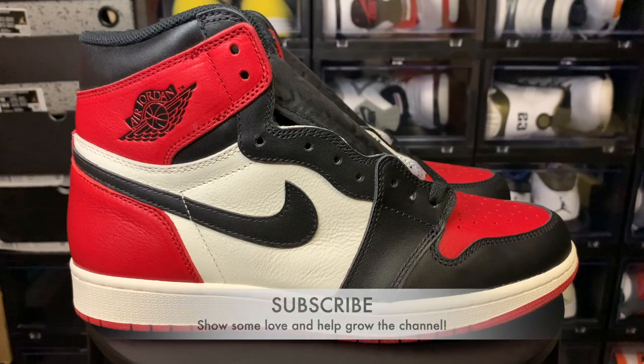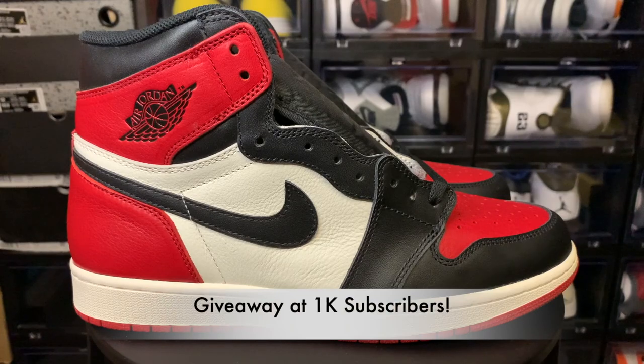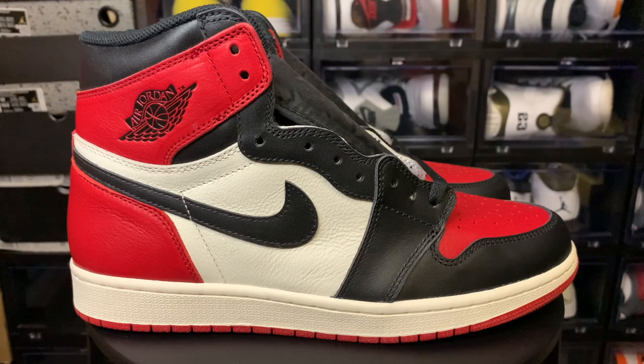Y'all make sure y'all subscribe to the channel, make sure y'all comment down below, let me know what you think about the shoe. At a thousand subscribers I got a giveaway coming — I'm giving away a pair of Chicago Ones. So make sure y'all hit that subscribe button.